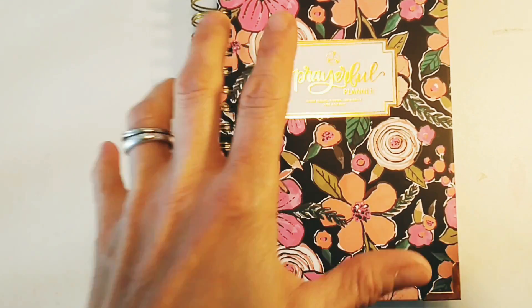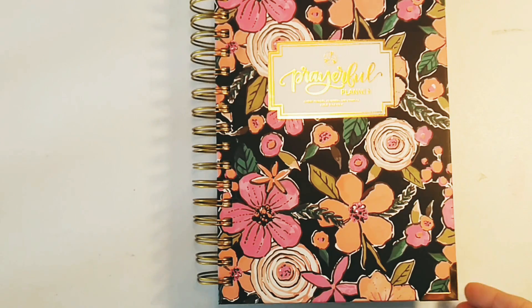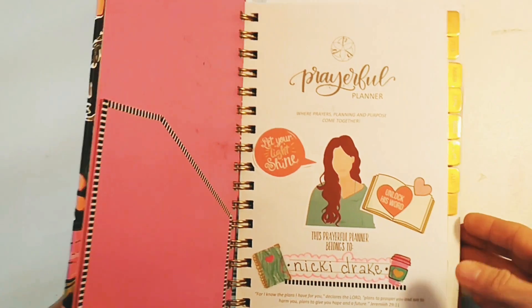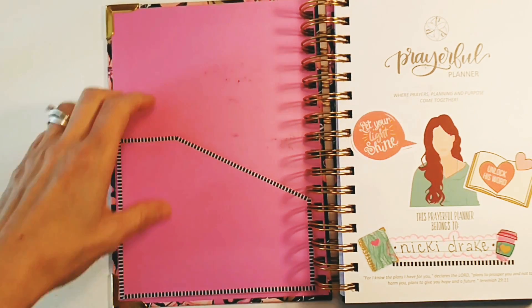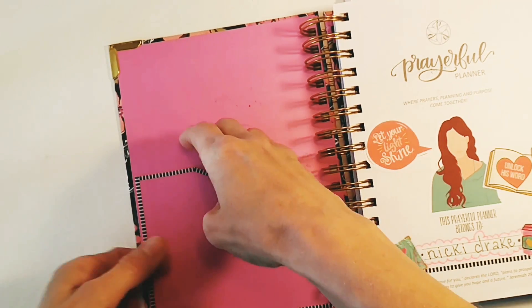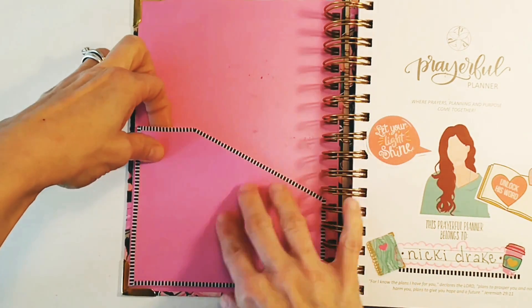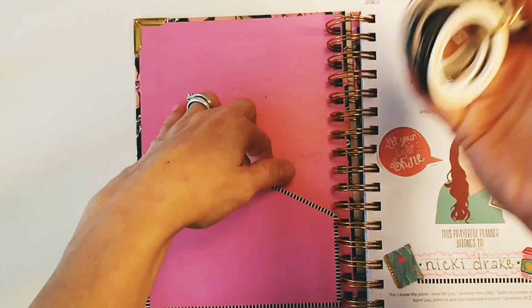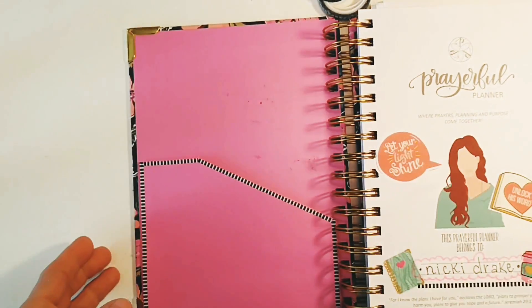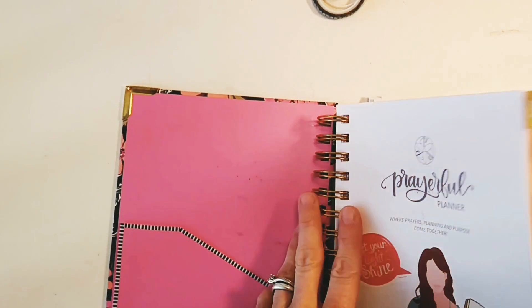This is brand new for 2020 and it's dated, which is the way I wanted it because it's hard for me to take the time to date it myself — I've got a lot going on with my ministry. The first thing I did was there was a folder here that matches, and since I just cut my nails off I couldn't grab it easily, so I just took some thin washi tape and lined it like that.